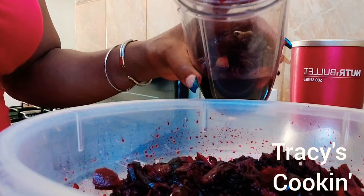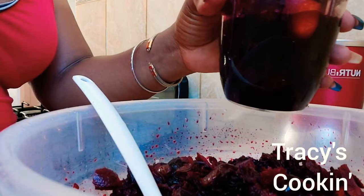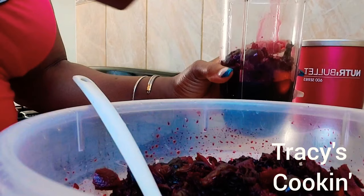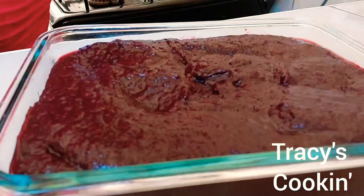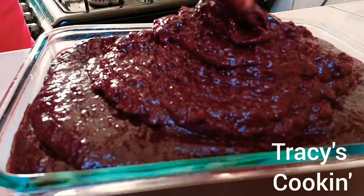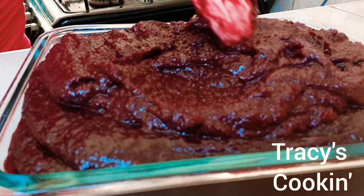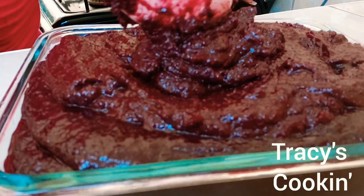We want to add just enough liquid — not too much — because we want to have a thick puree. Add just enough liquid to get the blender moving. This is my last batch. Look at that texture, look how beautiful it is. This is total about six cups of fruits and dried sorrel.